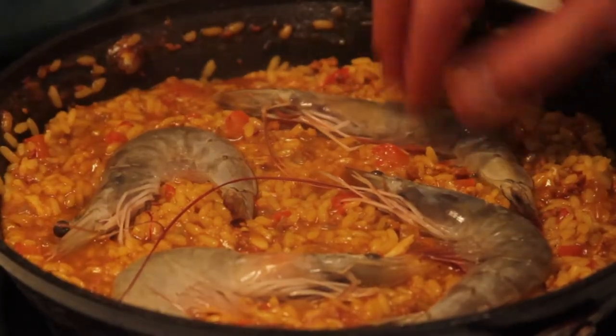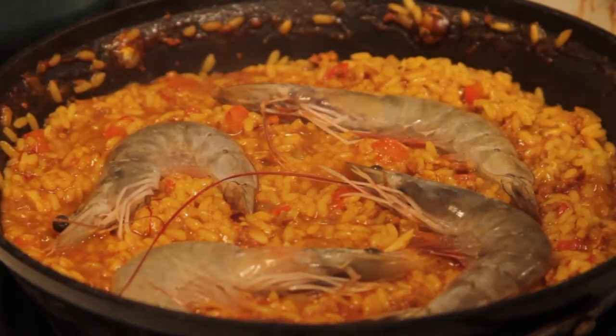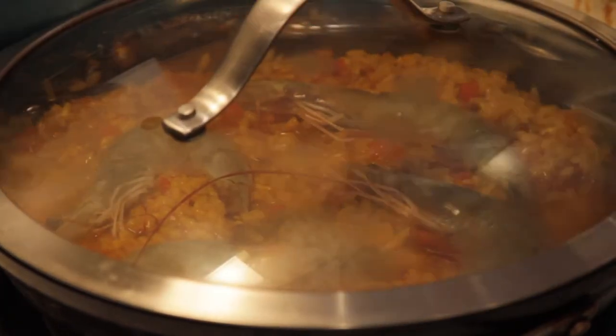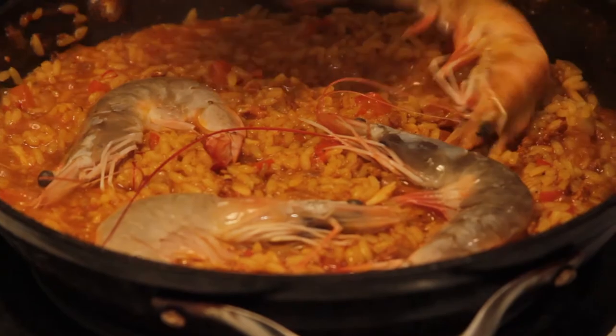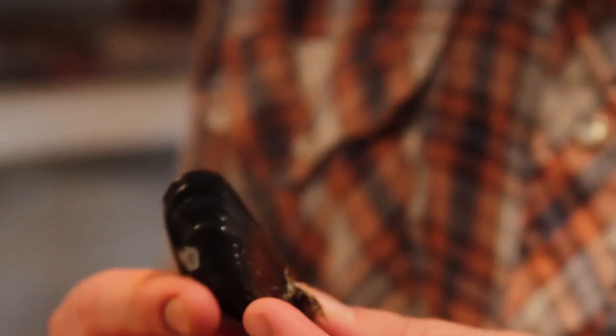Now we've got our shrimp, mussels, and clams. First we're gonna add the shrimp because they take the longest to cook. We'll give that just a few minutes and let the bodies of the shrimp cook; they've been mostly cooked on one side, so I'm gonna flip them over. Now we're gonna add our shellfish. If you've got a mussel that's hanging open and you give it a little flick to wake it up and it doesn't close, it's dead — don't eat it. You'll get sick.